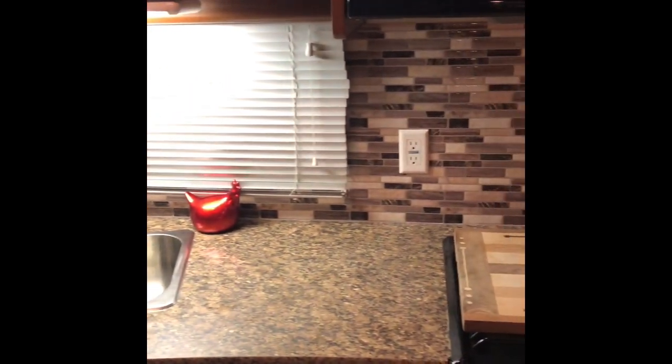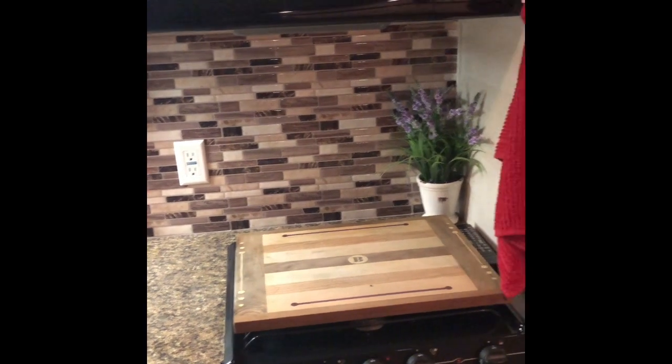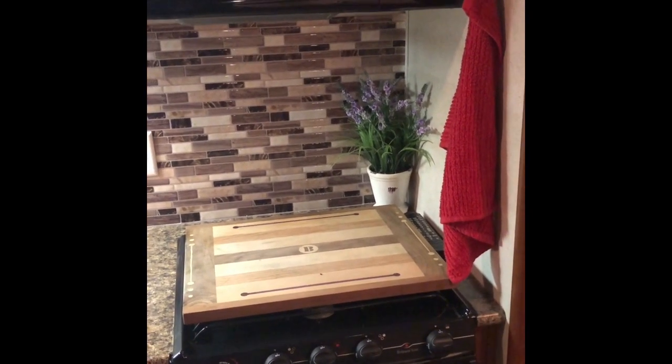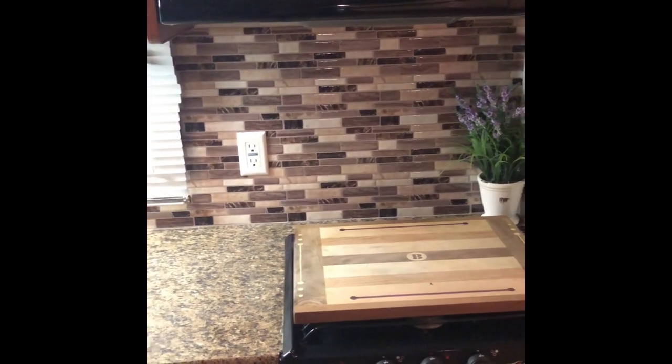We also added this backsplash to the bathroom — no more dated wallpaper. It has a really nice clean look and it's easy to clean. Thanks — please subscribe!